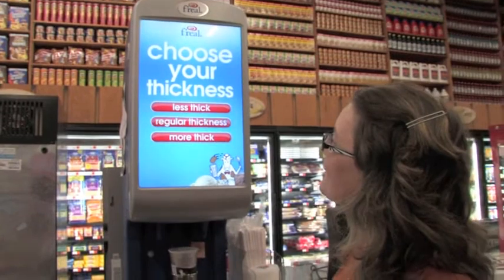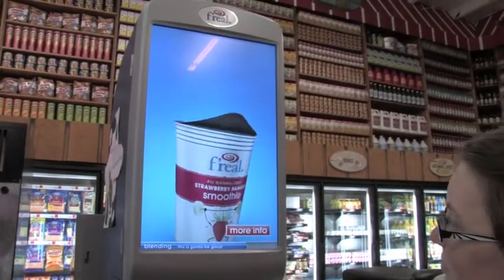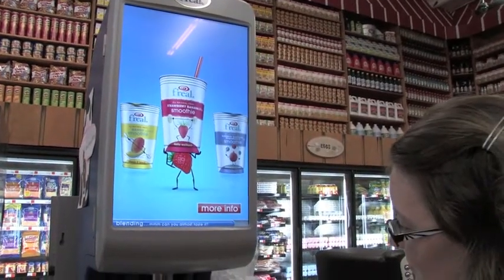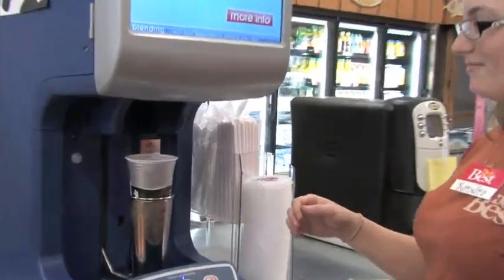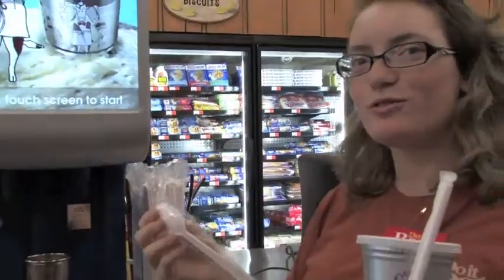Select the thickness. And it's all done. You can grab a straw or a spoon, whatever you want.